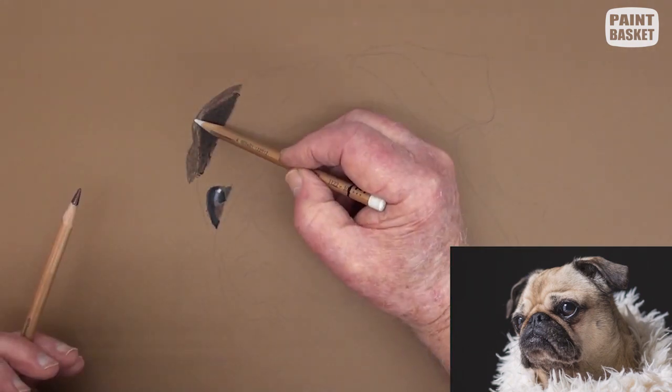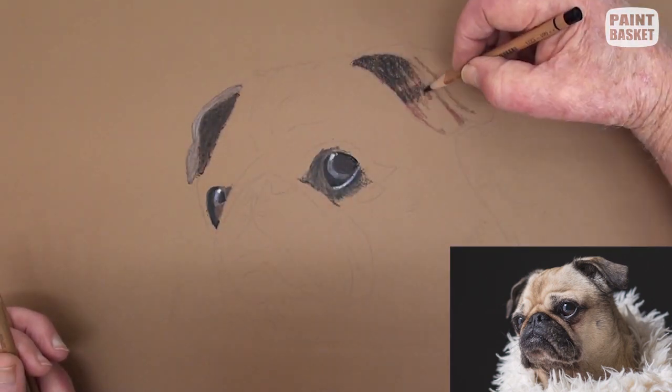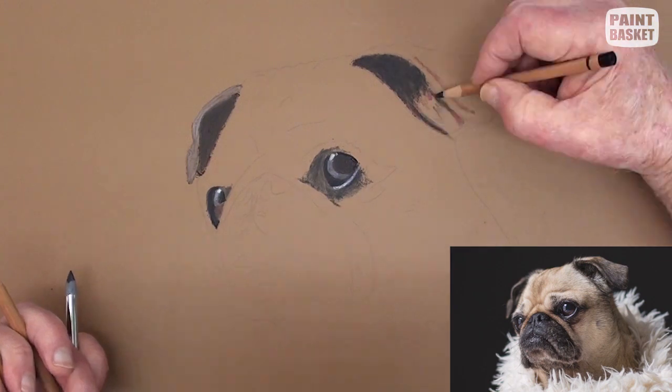The deep shadows of the ears are painted next. A brown and a black pencil is used, while the white pencil is used for lightening up some of the tonal values.